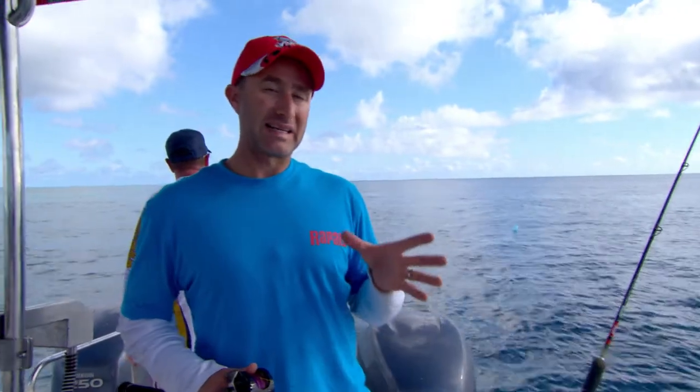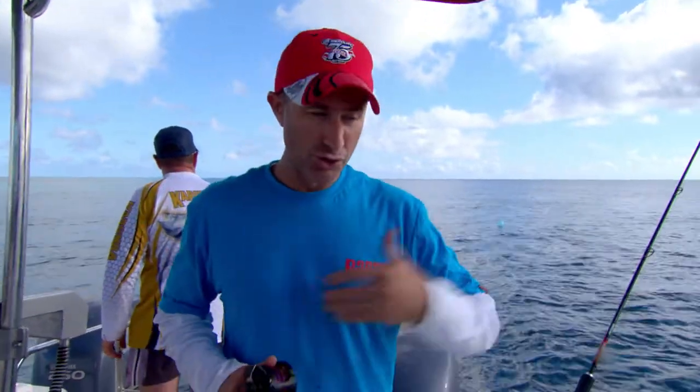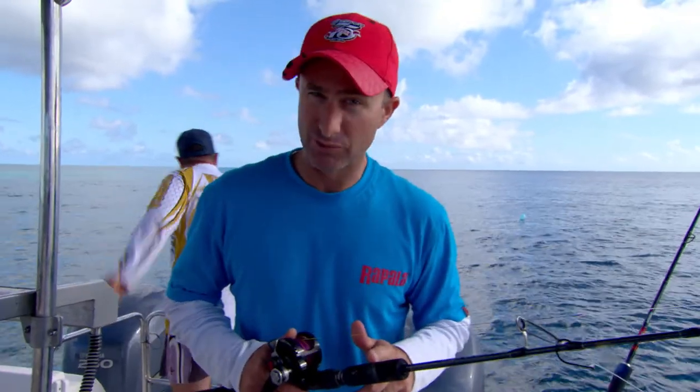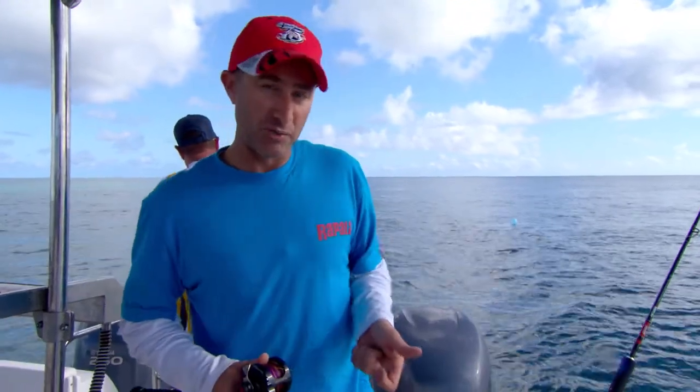The gear I'm using is pretty well regarded as jigging tackle — short little rods, powerful little reels. I'm using the Soprano little jig rod here, the PE 2-4. It's perfect for this sort of stuff because it's light in the tip. When you hook your fish, it's got plenty of poke to be able to drag them out.